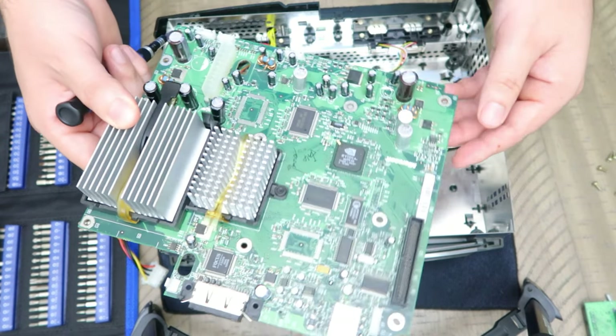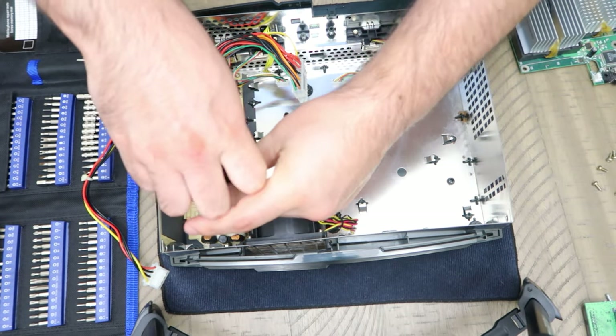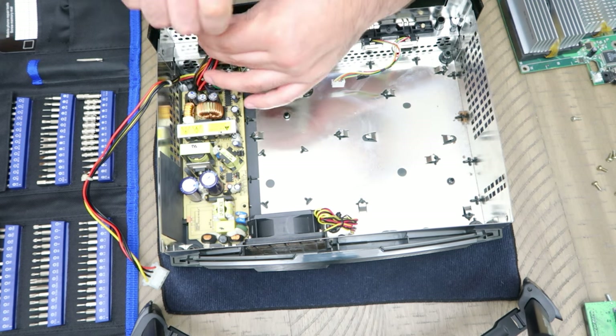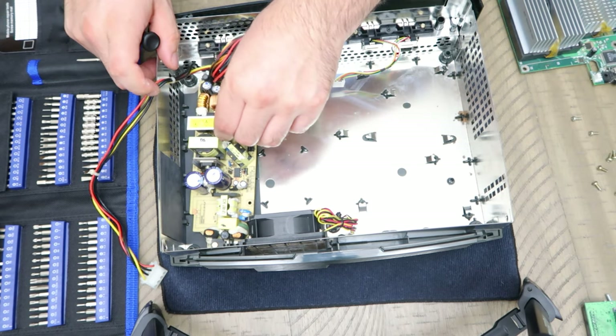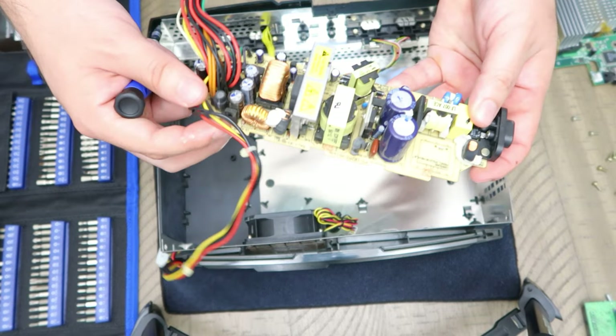Look at that — it's beautiful! Now we're going to take out the two screws holding the power supply — it's only held by two, which is great. Move some of the wires out of the way to get to that second screw tucked in there, and then slide it right out. This thing is hefty — it's heavy duty for sure.